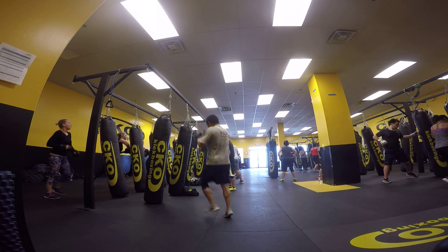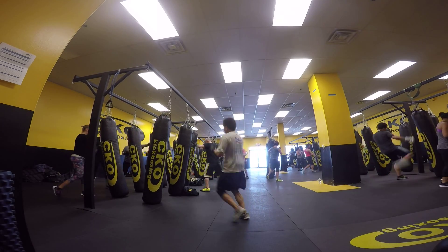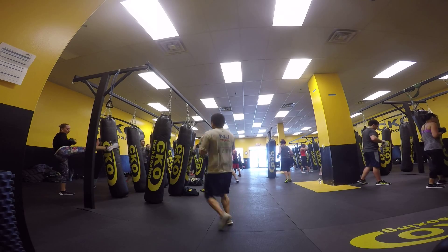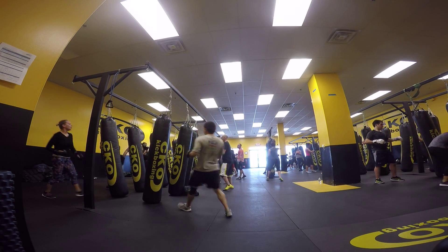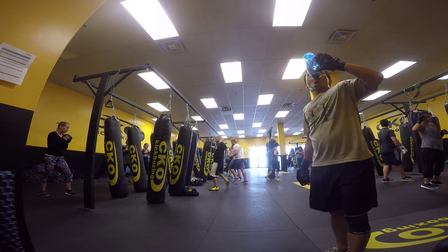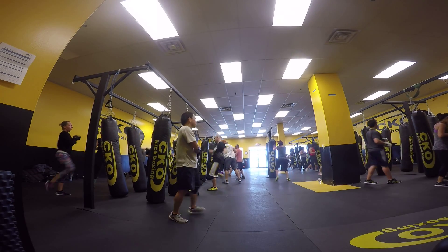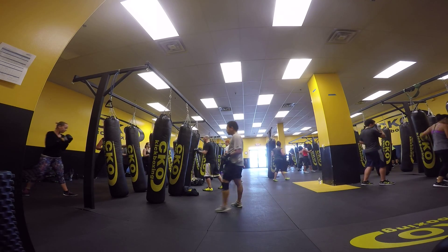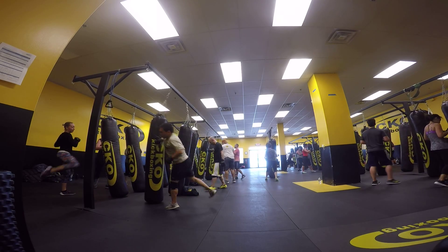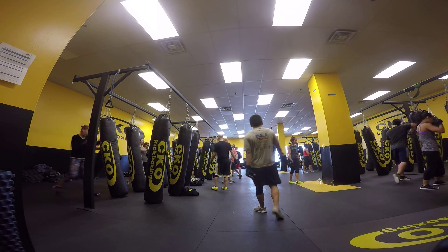45 seconds. 30 seconds left. 25. 20 seconds left, folks. 10 more seconds. Last turn over. Left hand now. Let's go. And 9, 8, 7 seconds. 6, 4. 2.